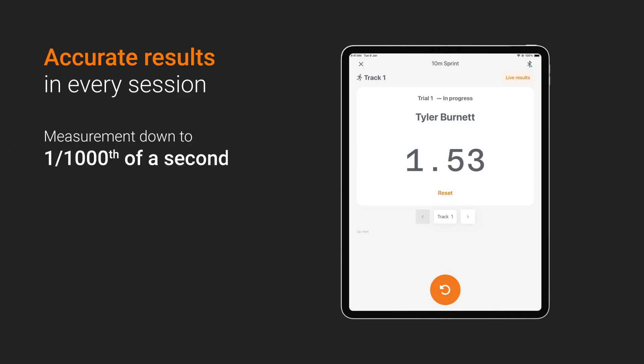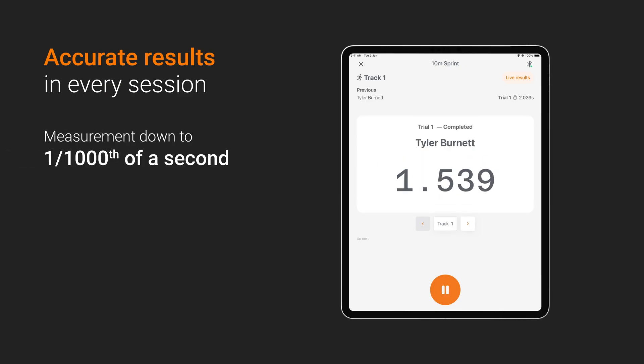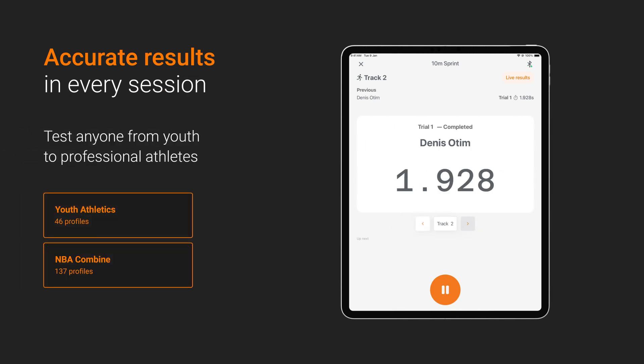When using SmartSpeed, you can be confident in the accuracy of your results with data captured to the thousandth of a second. Ideal for testing anyone from youth athletes to seasoned professionals.